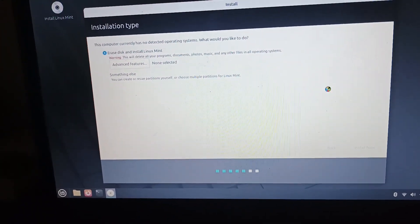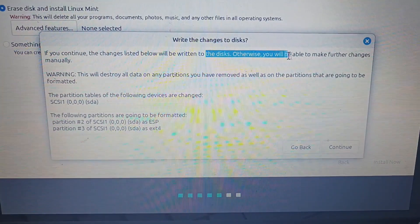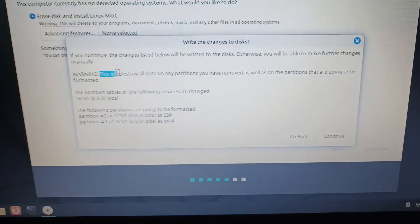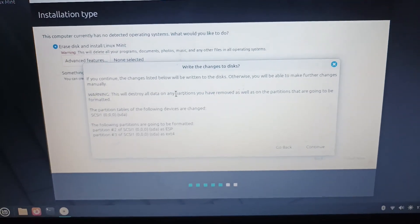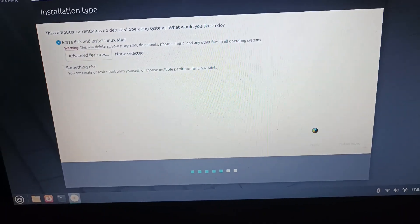Let's click Install Now. If you continue, all the changes below will be written to the disk. Warning: this will destroy all data on any partitions you have removed, as well as the partitions that are going to be formatted. This is just a testing laptop, so we're just going to click Continue.